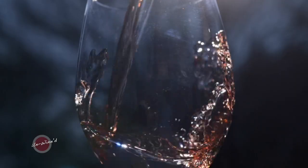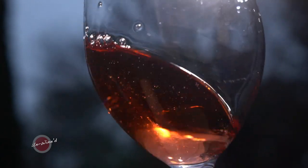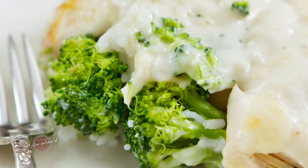This Rosemont Rosé is a beautiful wine, 100% Chamberson. It lends itself well to a lot of different foods, but the first time I tried it, the immediate thought that I had was broccoli, and I thought of chicken divan.